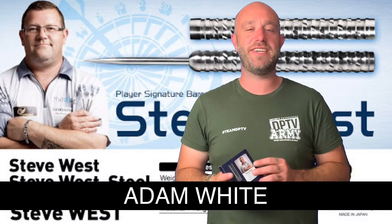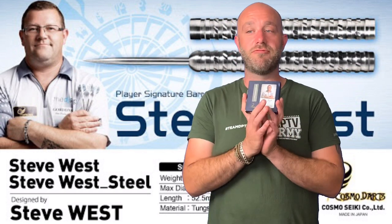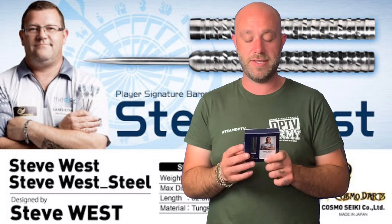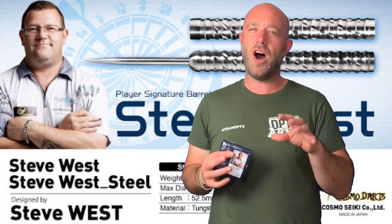Hi guys, I'm here from Darts Planet TV and today Cosmo have kindly sent us a set of the Steve West darts to review. Really looking forward to these — been asking Gav for ages to have a go with these, so let's go and open the box.